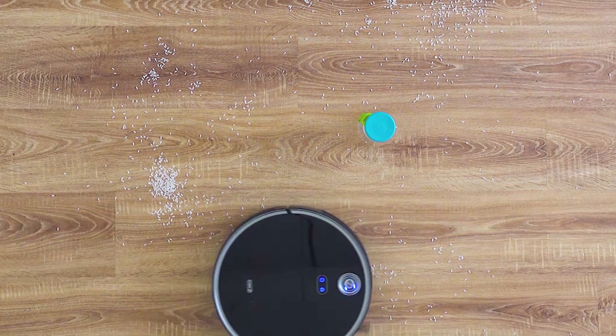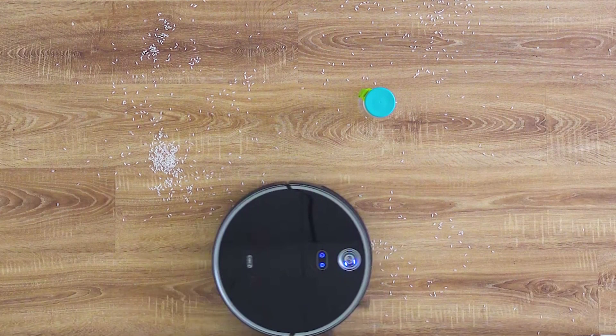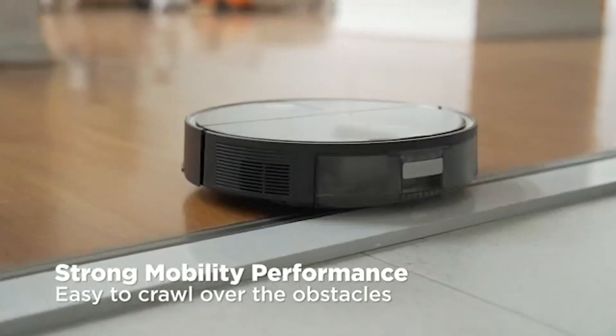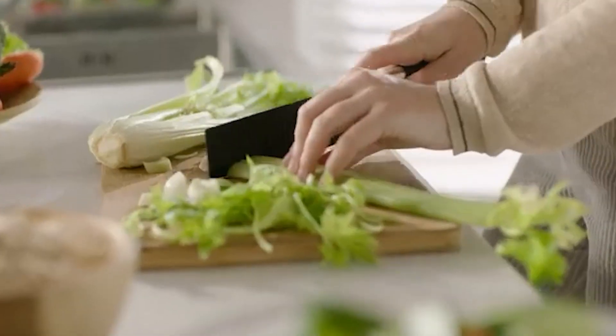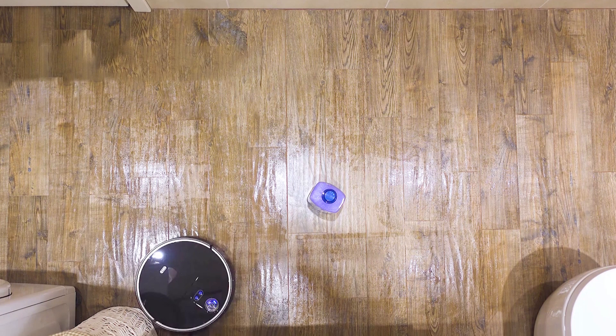If you're wondering whether the robot supports a specific feature, the answer is probably yes. Automatic Carpet Boost can detect almost anything. Additional features include scheduling, obstacle avoidance, different smart modes, automatic return to the dock, a floating mechanism around the main brush, and an easily replaceable filter.